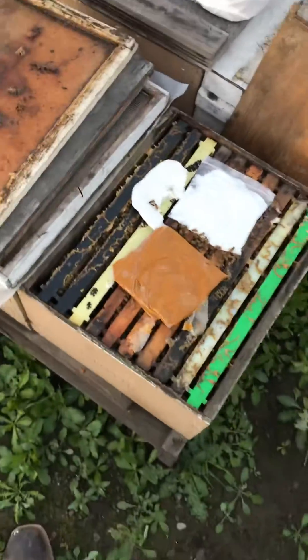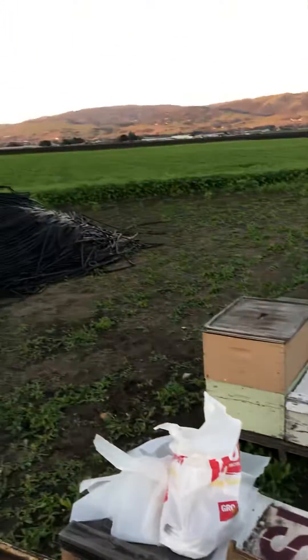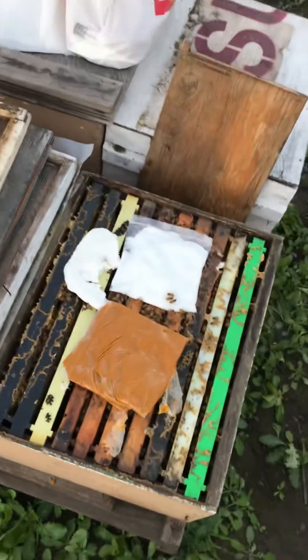What's up fellow beekeepers, beekeeper Noah here bringing you guys another video from beautiful California. We are feeding our bees here in one of the bee yards.